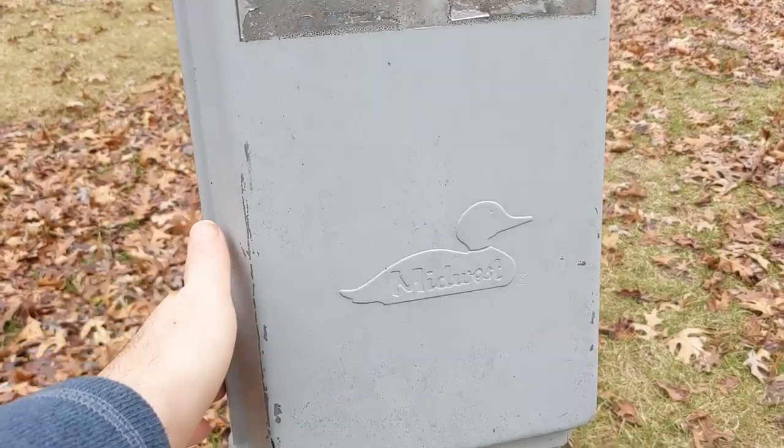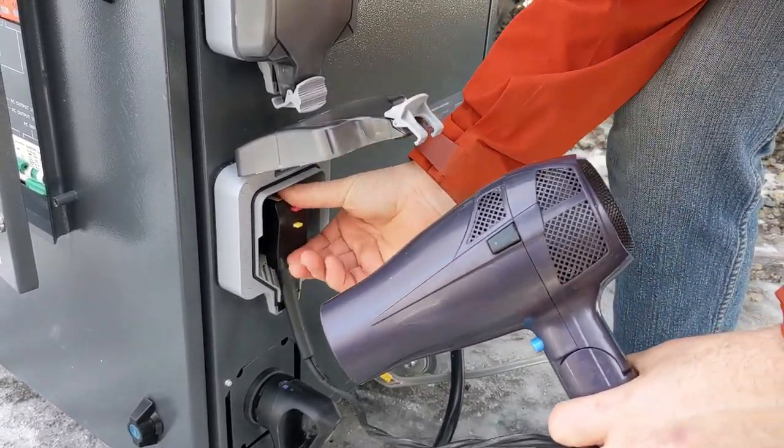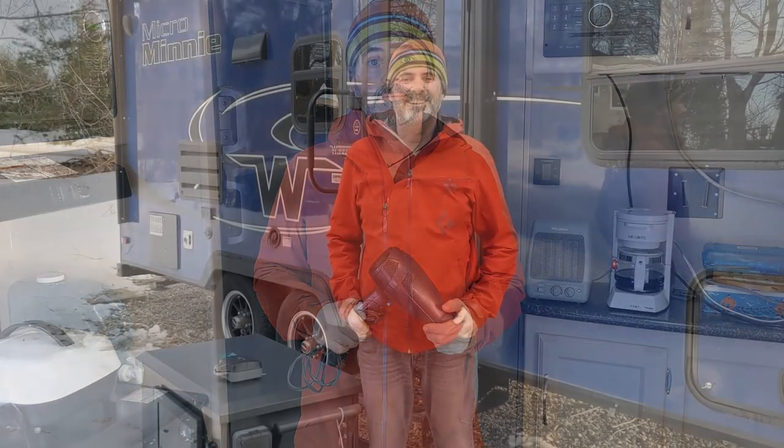We decided to test again using both outputs this time. The camper ran its phantom load plus the coffee maker, electric heater, and microwave on the 30 amp output. We then plugged a hair dryer into the 20 amp outlet and ran it for about 30 seconds — everything bumped back up to the 4,200 watt threshold and it quickly shut down again. Despite that, we were able to run the camper completely off the Lycan, hang out inside, heat the interior, and clean it from stem to stern with a vacuum cleaner. The Lycan battery was only down to about 53%.